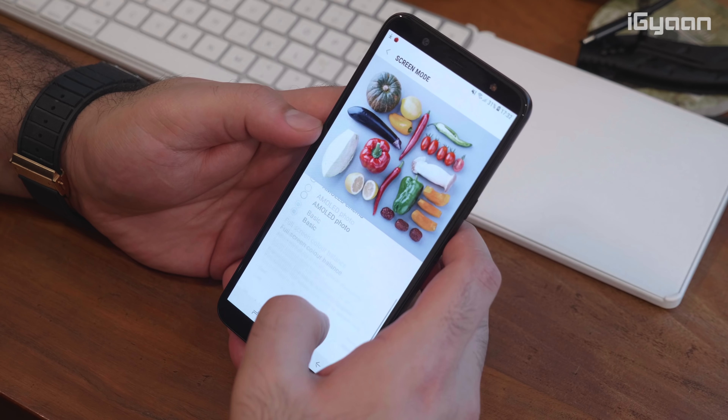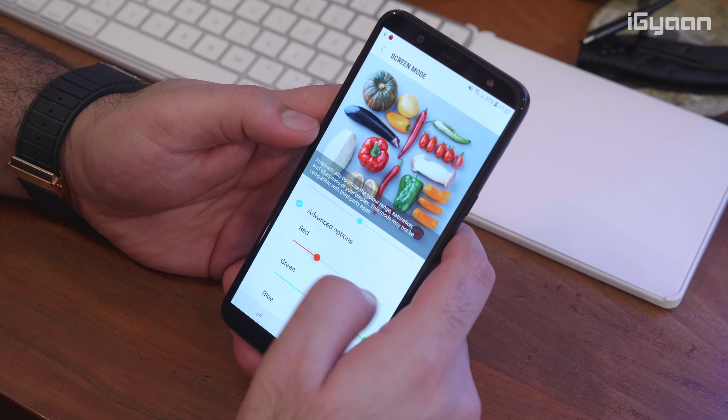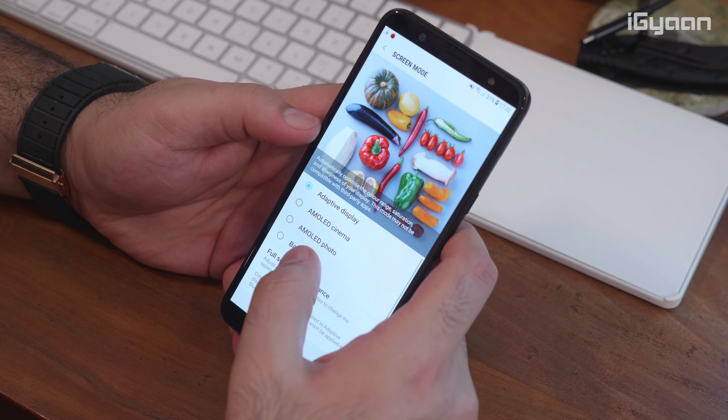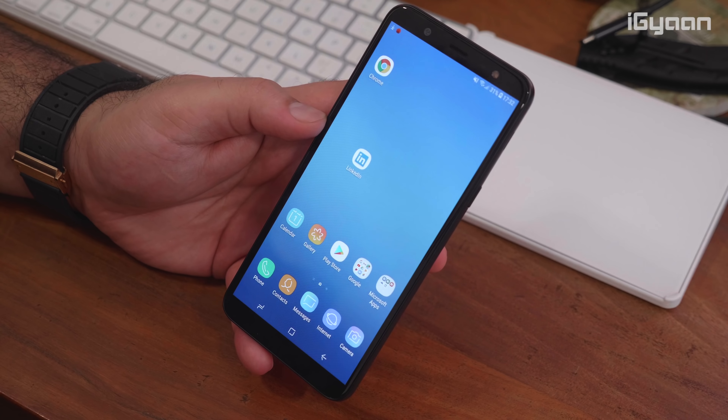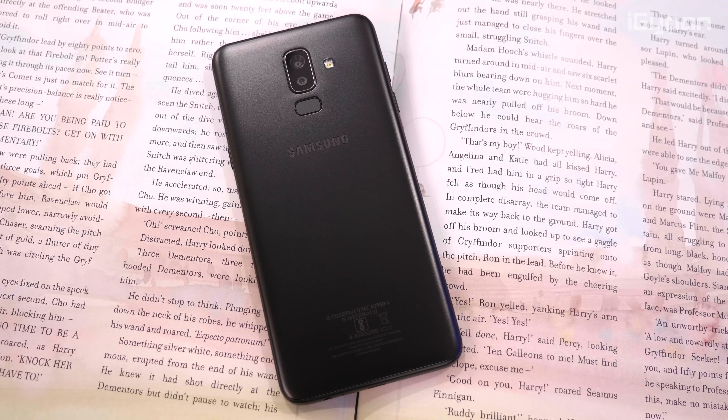The phone seems pretty responsive and snappy. The Super AMOLED display looks absolutely gorgeous on the device — it's an 18.5:9 aspect ratio display.